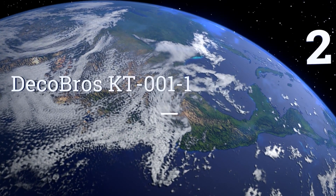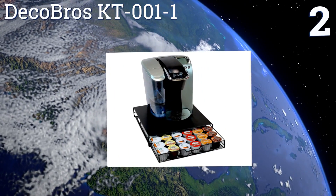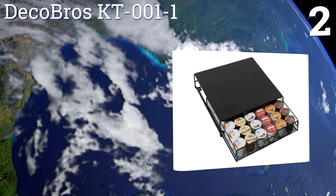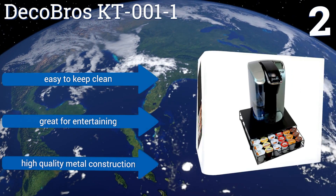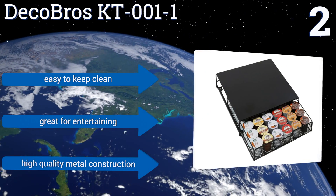At number two, the Deco Bros KT001-1 keeps your pods neatly organized in a simple space-saving design. The single drawer can hold 36 pods and slides out effortlessly to restock your supply. Plus, you can buy more than one and stack them together for even more storage room. It's easy to keep clean, great for entertaining, and features a high-quality metal construction.